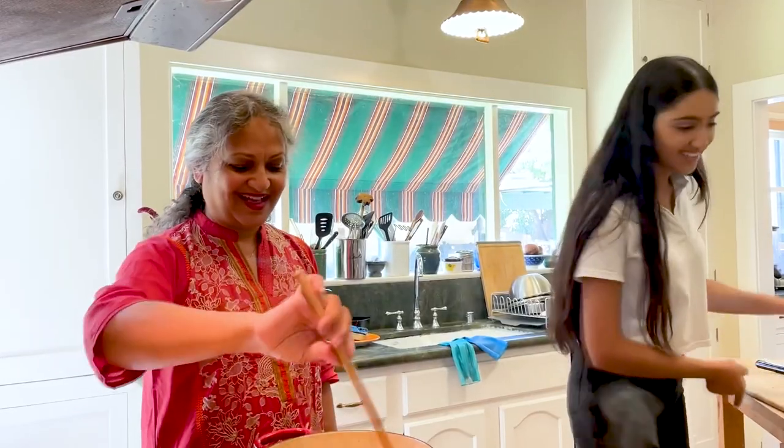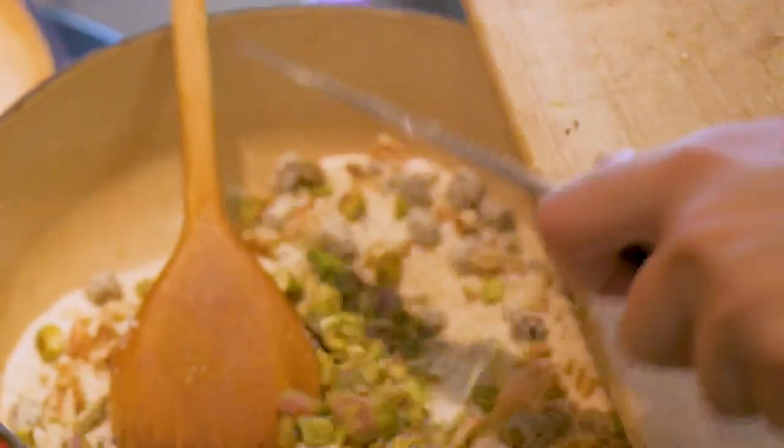Damini, you were right — I was too stingy with the pistachios. Add a few more. That was my sister's and my favorite dessert whenever my mom would make it; we were always really excited. That was my favorite dessert when I was a child, so it's nice now to see that for three generations we've been making halwa.